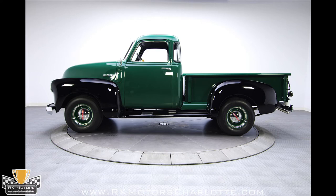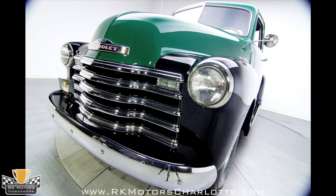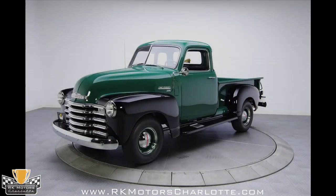Despite looking surprisingly simple, this '49 Chevy has historical significance and rugged elegance that sets it apart from most restored and modified trucks. It's a highly drivable truck that feels like vintage hardware and will be welcome at any classic car event you attend. Call today!